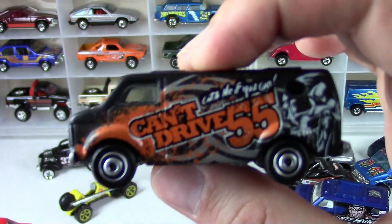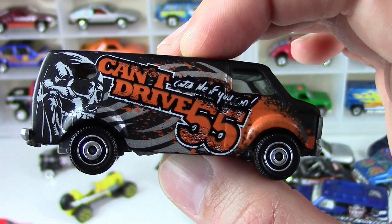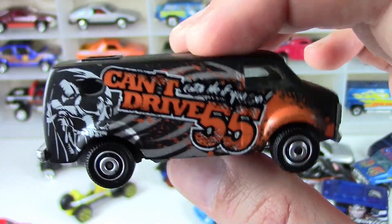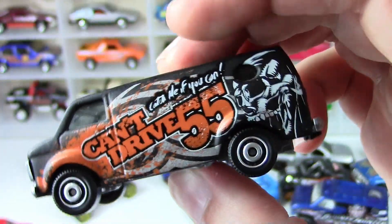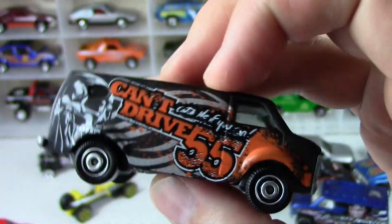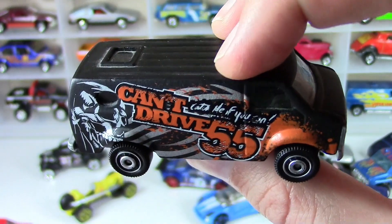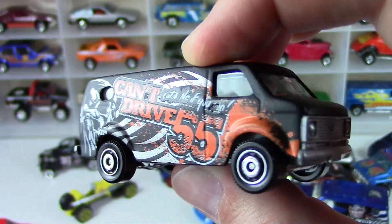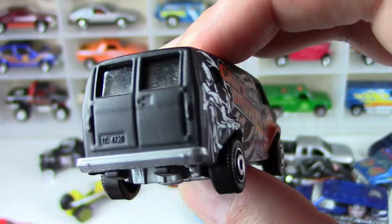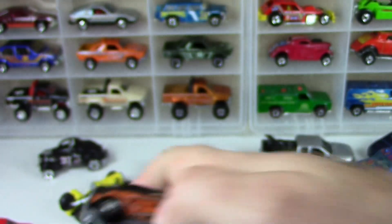And here's a van from Matchbox — that is a cool piece. Can't Drive 55. Who out there remembers who sang that song? Put it in the comments below if you remember. That's a cool van though. Love Matchbox wheels — it's got a matte black finish on it, really cool, nice piece there.